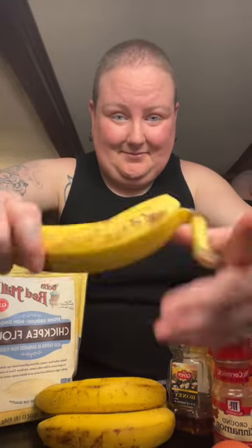Alright, you guys, I'm going to be making some chickpea flour banana bread. I got the recipe from Ambitious Kitchen. These are definitely ripe bananas — overripe, I should say. My husband actually found the recipe, so I'm getting the bananas ready to mash.